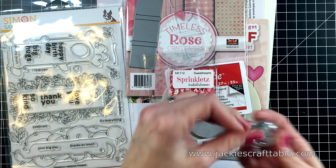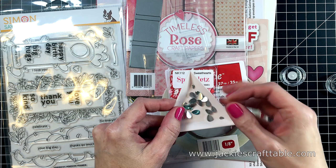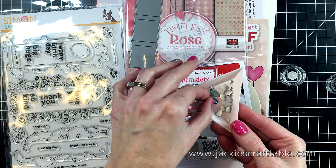Welcome to Jackie's Craft Table. Hello everyone, welcome. I hope you're all having a wonderful day.